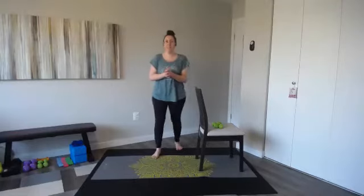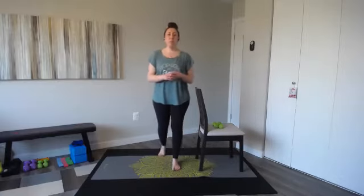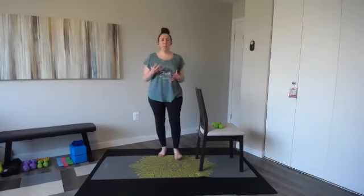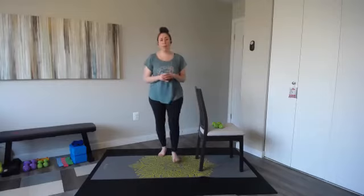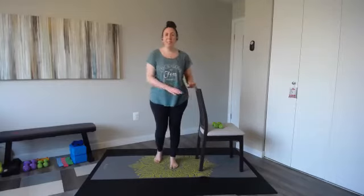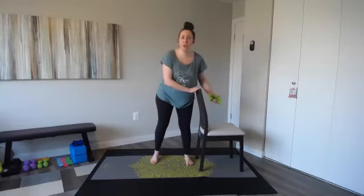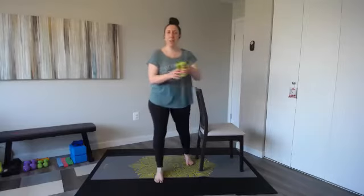Hello everybody, welcome. My name is Ellen. This is Fit in February. We're offering workouts every day for the month of February, and this is our first live Zoom session: Bar Sculpt. It's going to be about 20 minutes. You don't need any bar background. It is a blend of yoga, Pilates, and some dance. We're going to hit a great workout. You're going to feel your muscles burning, and you're going to use a chair for today's workout. Make sure it's sturdy, and an optional lightweight.